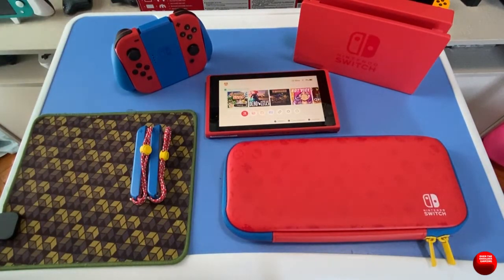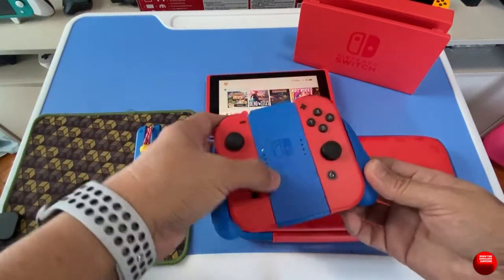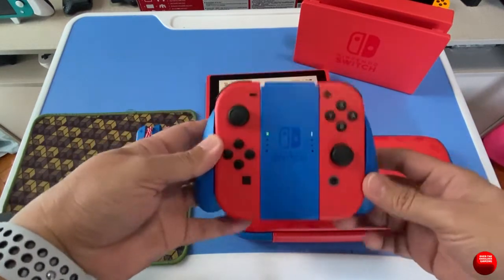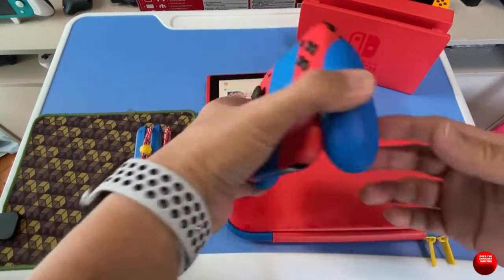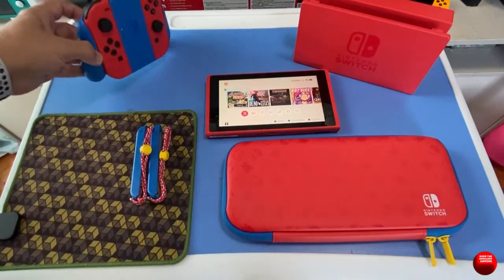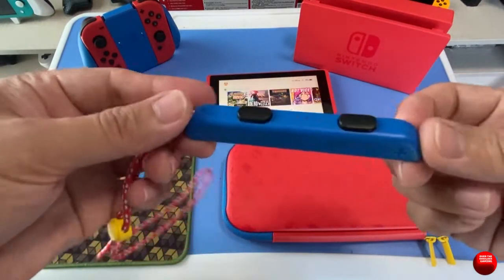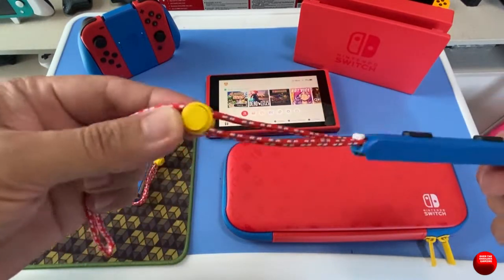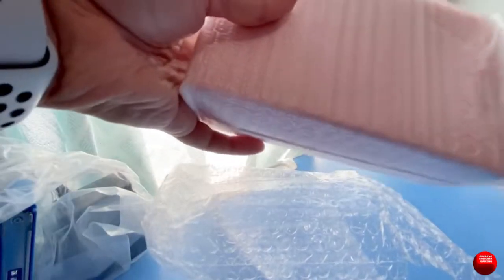This edition also has a blue element — and since Mario's colors are red, blue, and yellow — the blue is found on the Joy-Con grips and the Joy-Con straps. When you attach them to the red Joy-Cons they look really nice, and there's a touch of yellow on the strap adjustment.